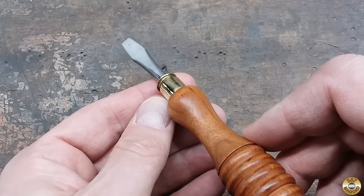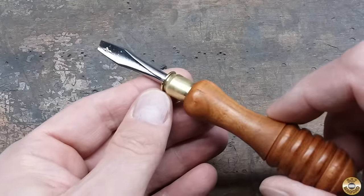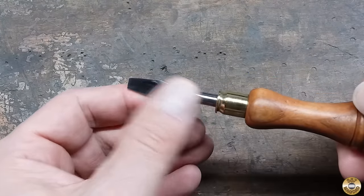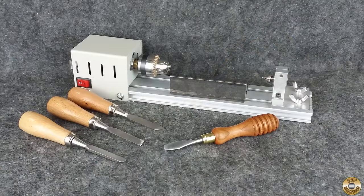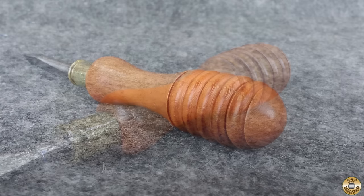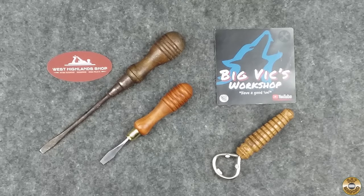The screwdriver is a little off-center — I should have had someone spot me while I was opening up the hole in the handle. This was a fun project; that tiny lathe is a blast to play with. My modified tools and tool rest have really improved the results I'm able to achieve. Thanks again to Big Vic and West Highland Shop for the inspiration.